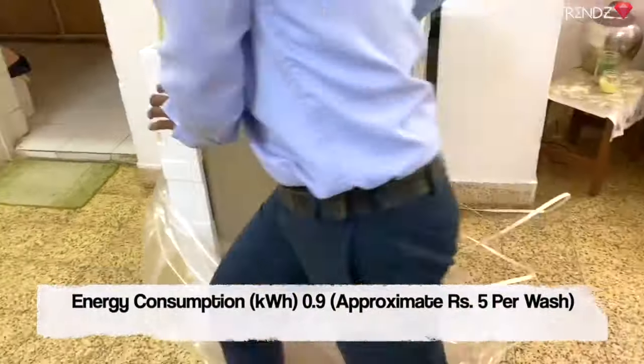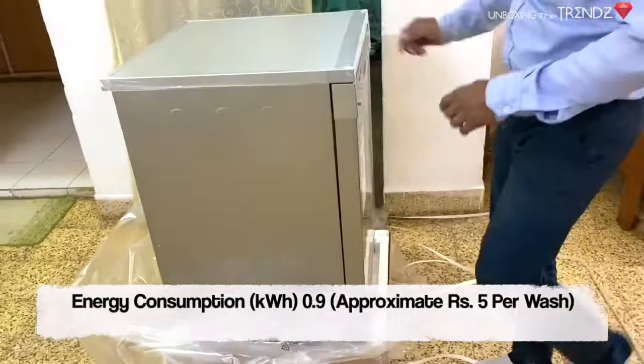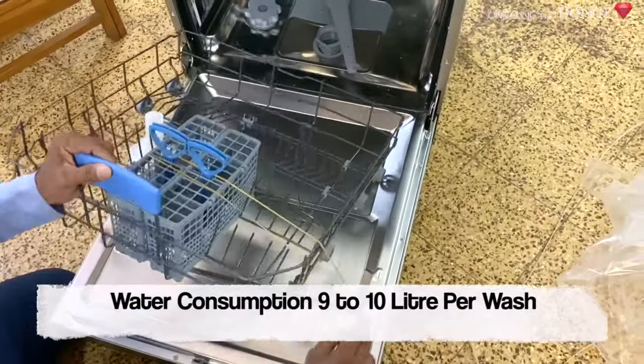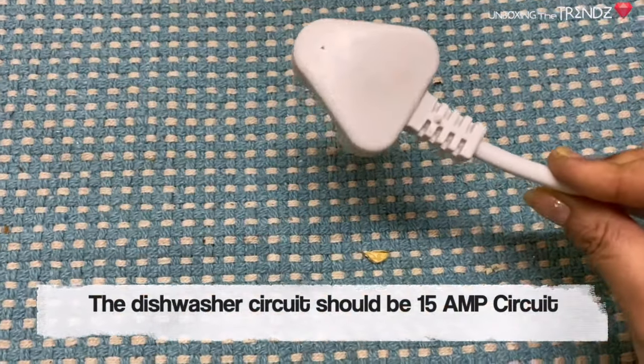The most important thing is how much energy it consumes. It takes around one unit per wash, which is about 5 rupees per wash. The water consumption is 10 liters per wash, and it requires a 15-ampere plug.